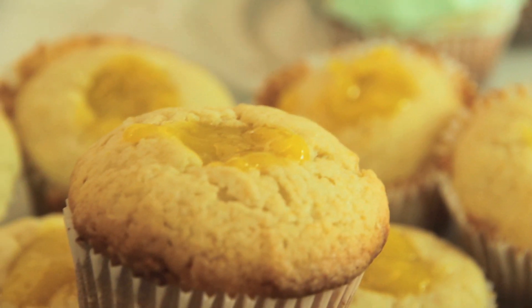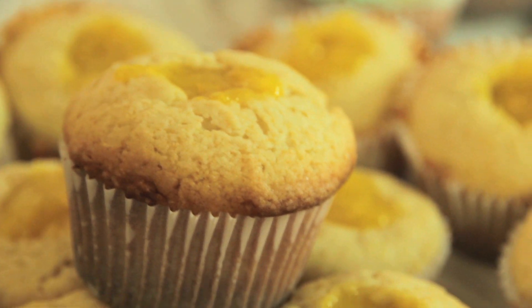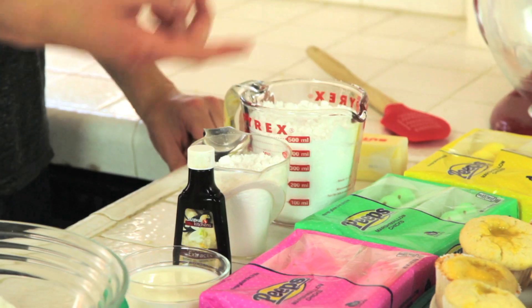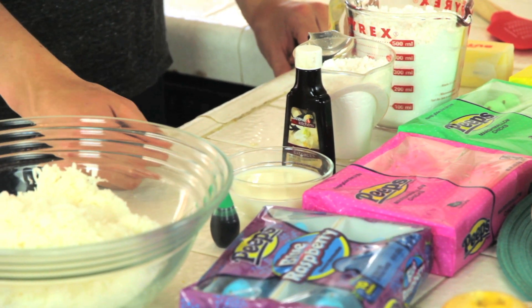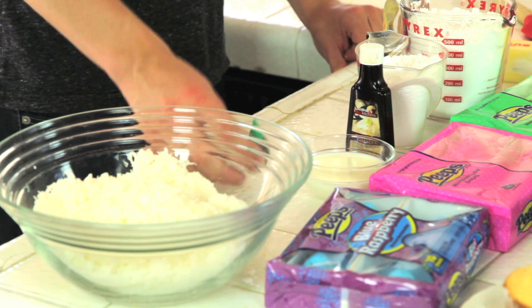So now we're gonna move on to the frosting. The ingredients for the frosting are three cups of powdered sugar, a half cup of butter, teaspoon of vanilla, a couple tablespoons of milk, and in this case, green food coloring.